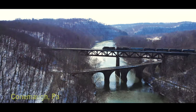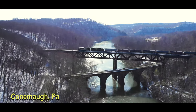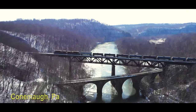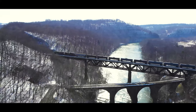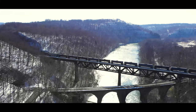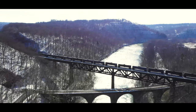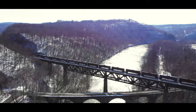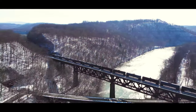Look at this scene. Is this incredible? This is Connemaw, Pennsylvania, and we caught Norfolk Southern pulling a tanker train over the Connemaw River over a long trestle, which is over a stone arch viaduct. It's wintertime, the sun's out, it was warm enough to fly the drone. It's my first time here and I thought, what an incredible scene — and that gave me the inspiration to make this video.